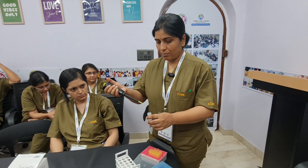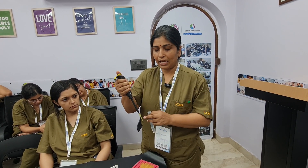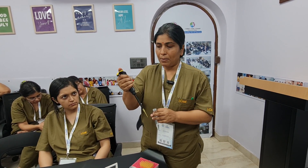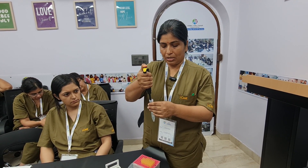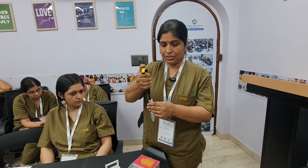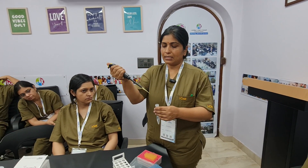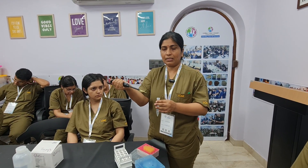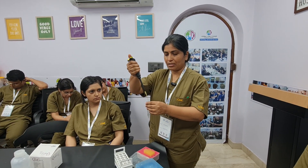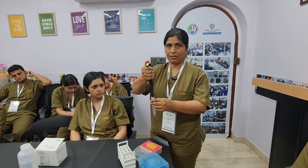Before inserting the plunger into the semen sample pool, we should remove the air inside the tip by pushing the plunger. Now we will put it inside the tube, release it gently, and wait one to two seconds for it to load. Our sample of exactly 40 microliters is now inside the tip. When we want to transfer it, we press the plunger again and release the sample. Thank you.